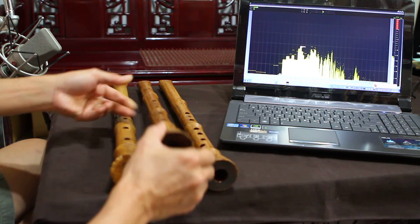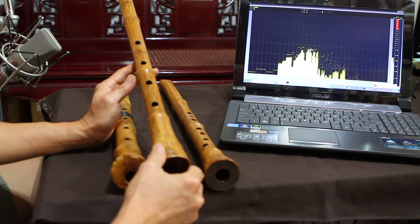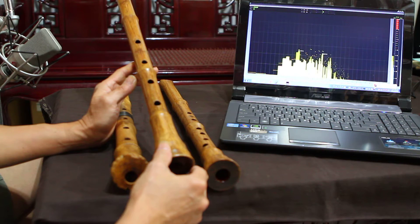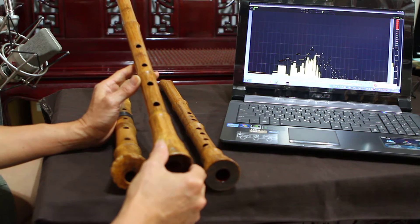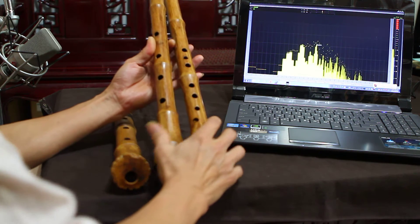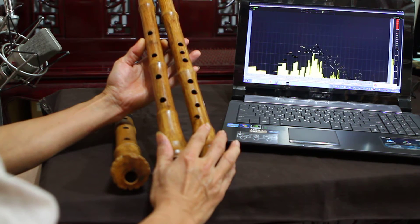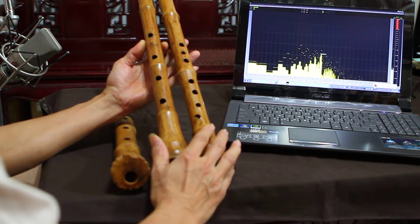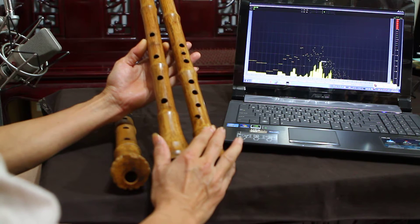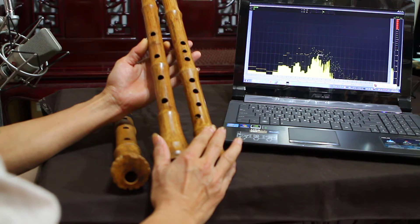The next one is IMED. This is made from high-density bamboo — produced using high compression and high temperature processing. It's a new technology. The other one is made from the same material, but I produced it. It's a different style of Xiao called Tang Xiao, or Tang Shakuhachi.